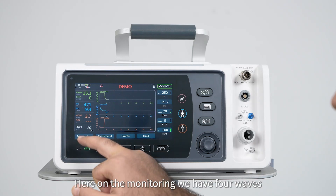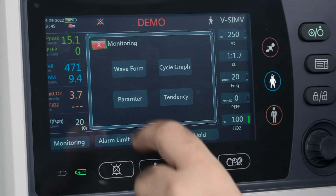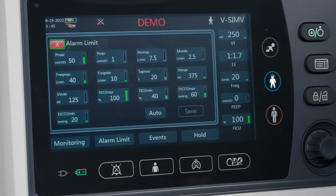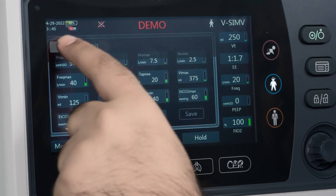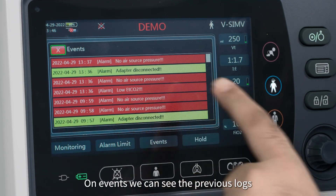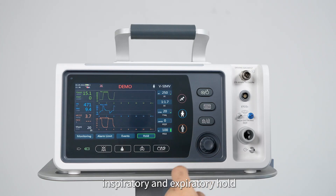In the monitoring section we have waveform, loops, parameter, and trends. On the alarm limit section, we can change the limits of the parameters according to the patient's needs. On events, we can see the previous logs. Under hold, there are two types: inspiratory hold and expiratory hold.